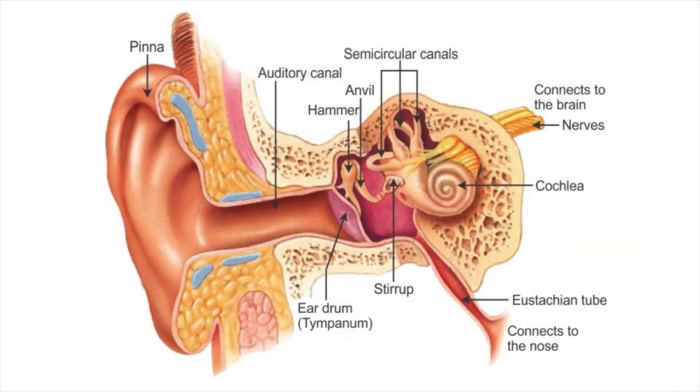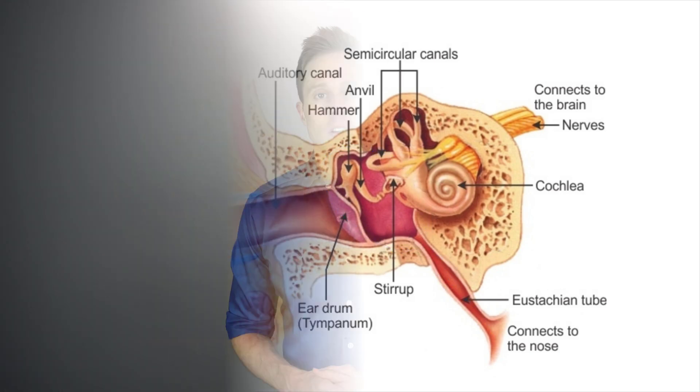The human ear is comprised of three main sections: the outer ear, which includes the ear canal and the eardrum; the middle ear, which includes the ossicles, eustachian tube, and middle ear air cavity; and the inner ear, which includes the cochlea. When flying, the air pressure in the cabin of the plane changes rapidly, and the air inside of your middle ear cavity doesn't change until air has a chance to enter or exit through the eustachian tube. This difference in air pressure between the outer ear and the middle ear can put a lot of strain on the eardrum, which can cause an immense amount of pain if you're unable to regulate this pressure quickly enough.